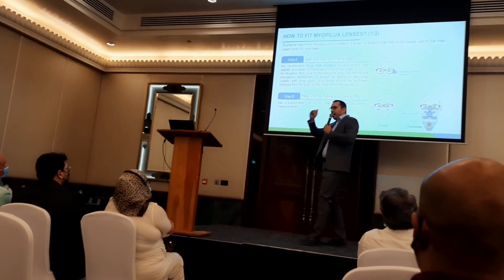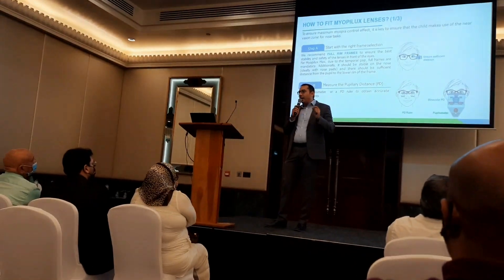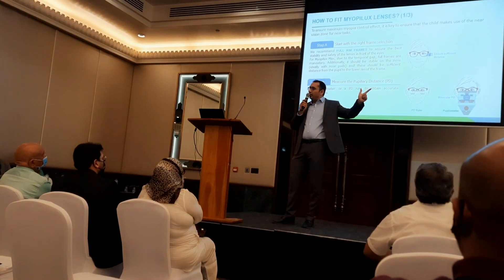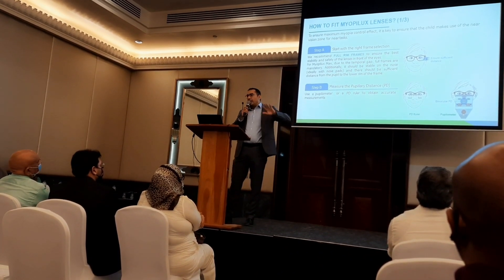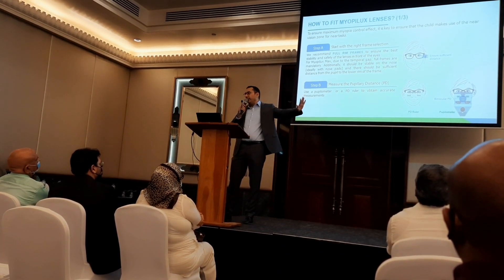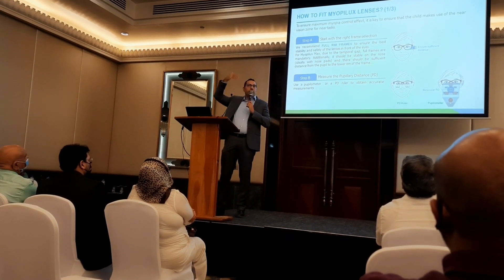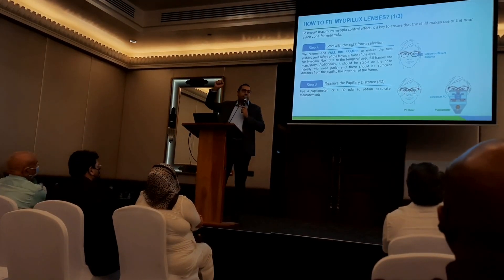You need enough distance between the pupil and the upper part of the frame, and enough distance between the pupil and the lower part. We highly recommend going for a full frame — metal or plastic — but preferably with a nose pad for easy adjustment. Avoid rimless completely, and avoid semi-rimless especially with Myobilex Max, because the prism 3BI creates a thickness difference between the upper and lower parts of the lens.